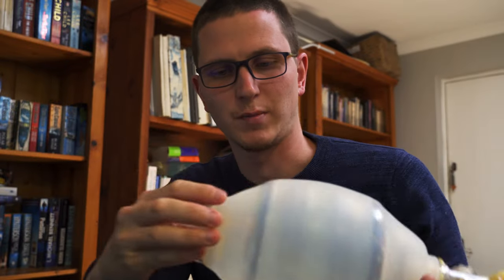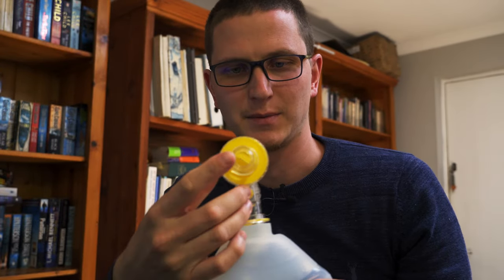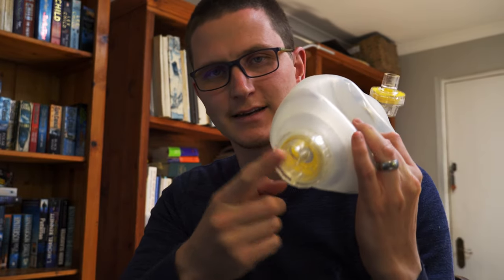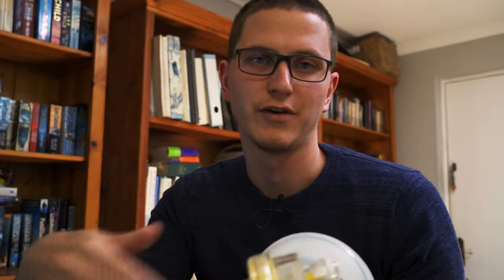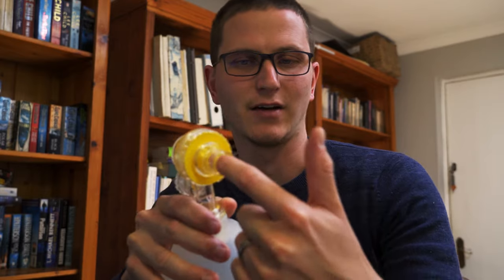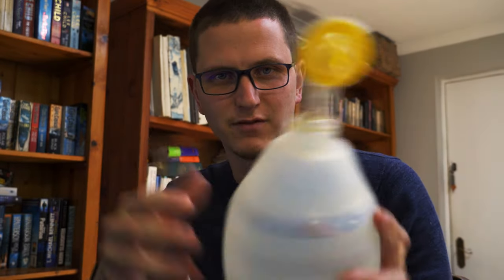The next thing to talk about is how the air flows and where it goes. When I squeeze the bag, air comes out of the front. When I let go, air gets sucked in at the bottom. You can put a reservoir on here and attach oxygen, which then provides 100% oxygen into the bag — though whether it actually delivers 100% oxygen is a debatable question.